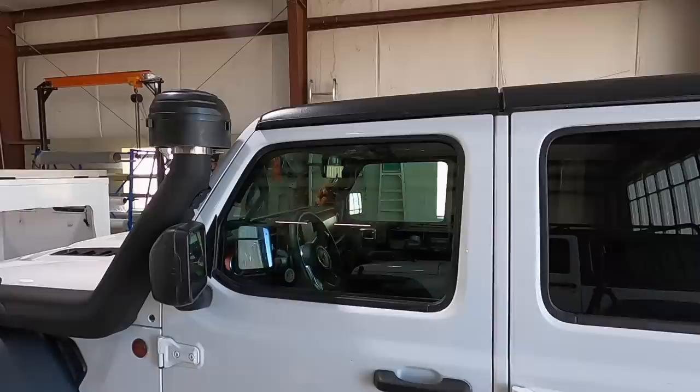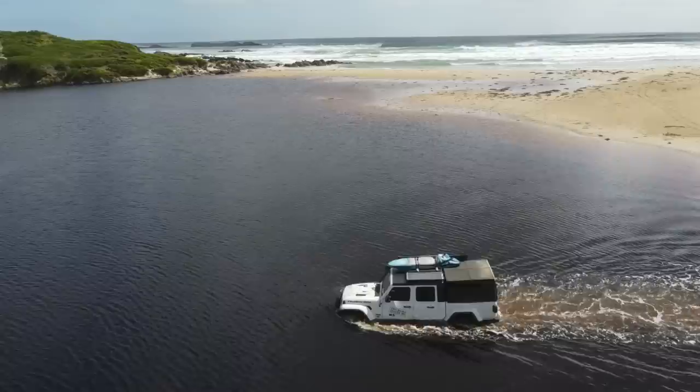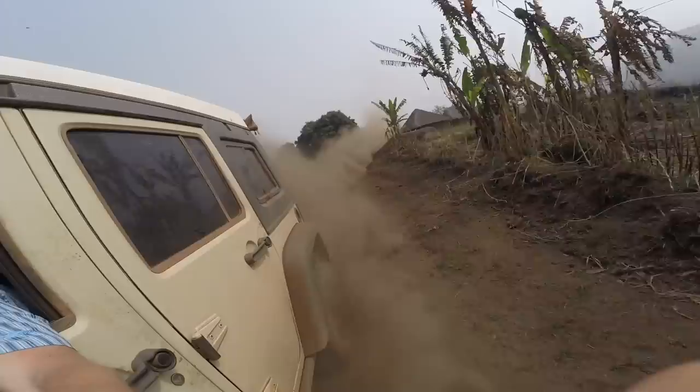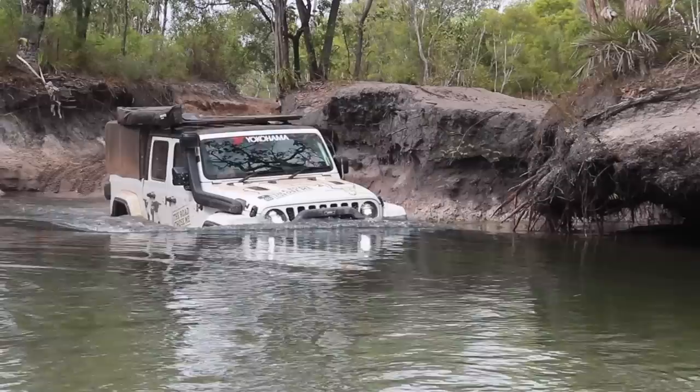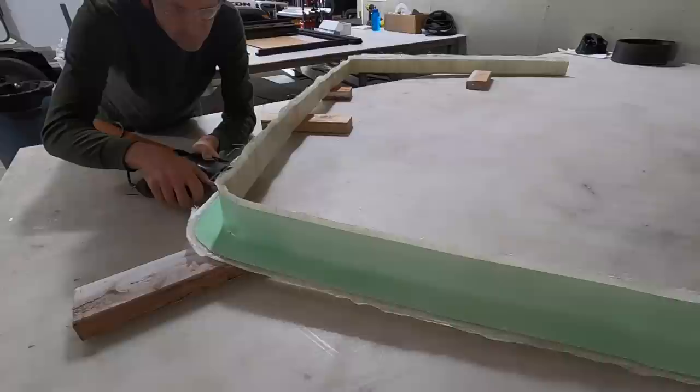Not only does the snorkel look incredible, it is definitely going to keep water and dust out of my engine. These things are a bit controversial, but for where I go on the planet, I would never consider having an expedition vehicle without a raised air intake and that dust pre-filter. When I'm thousands of miles from home and spare parts, this is just a great insurance policy to make sure I don't destroy my engine in the middle of nowhere.